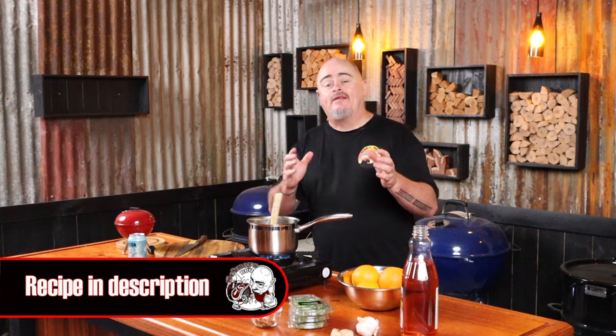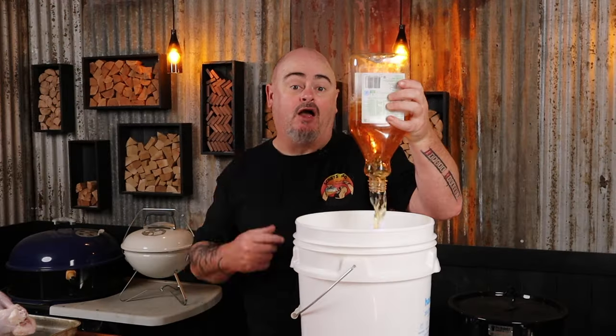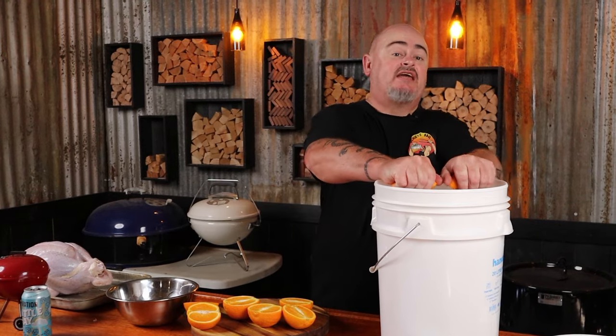We now need to brine the turkey to ensure it stays moist during the cook. Into a small pan over medium heat I've got some salt, some sugar, some apple cider vinegar, and a little bit of apple juice. I'm just going to stir it for about 10 minutes until the salt and sugar has fully dissolved. Once it's all dissolved, add some cold water to cool it down quickly, and we can add that to a food-safe bucket along with some apple juice and four oranges that have been cut in half and squeezed in.